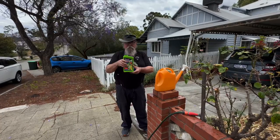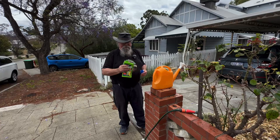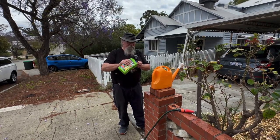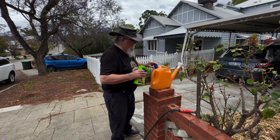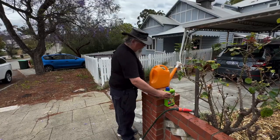This is a treatment for water-repellent soil. It says to use about 15ml for a 9-litre bucket — it's meant to be eco-friendly. That's about half a cap, so let's just pop that in there and we'll water it out.